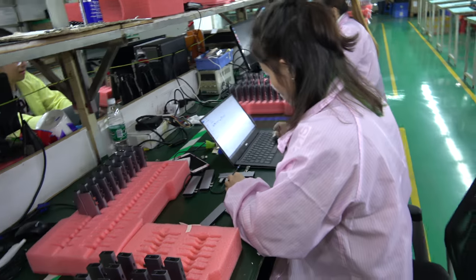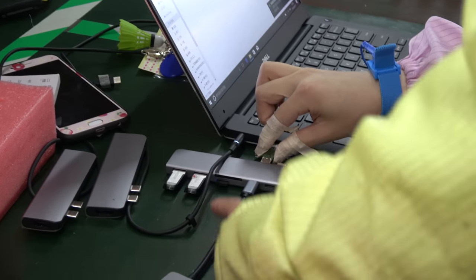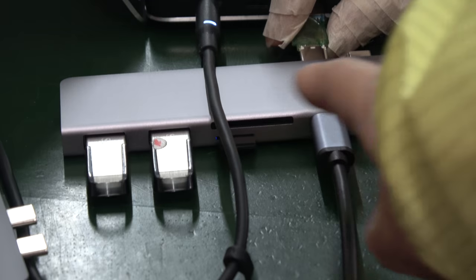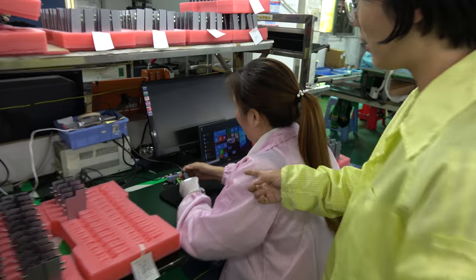She's testing data reading — you can see her testing the Type-C port and the USB 3.0. We use USB 3.0 for all our testing here to verify everything is running at full speed.